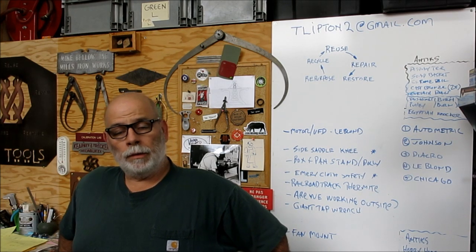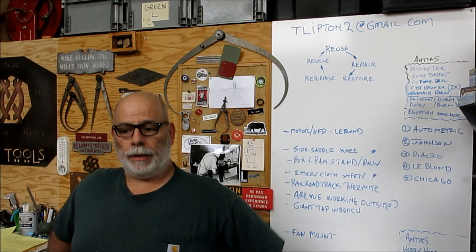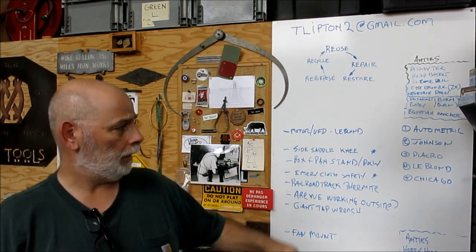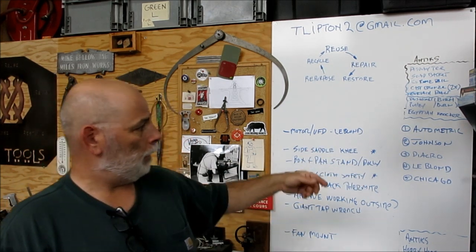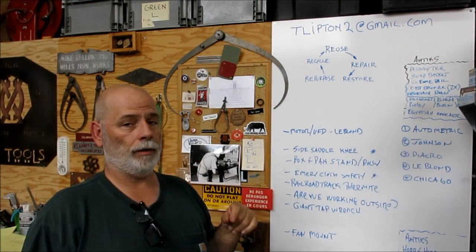Welcome back to Ox Tools. I'm Tom. We are picking up on a project now. I made a little list over here on the board — I've got too many machines that are projects.